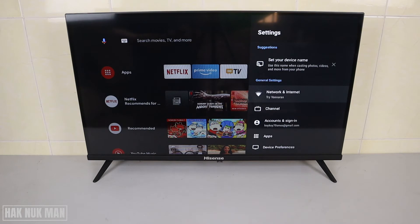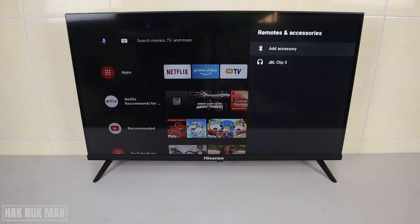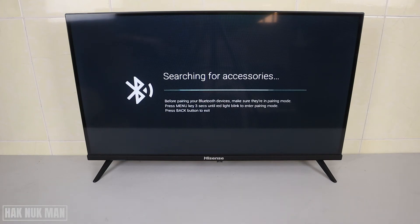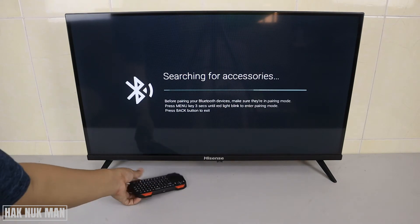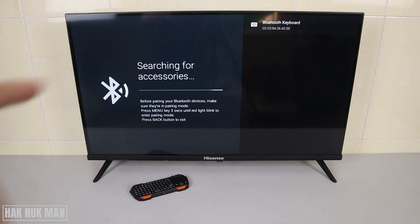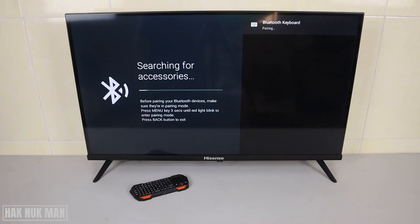Now go to Remote and Accessory, then select Add Accessory. The TV is now searching for available Bluetooth devices. Put your keyboard as near as you can and it will detect the Bluetooth connection. Press OK and it will try to pair.